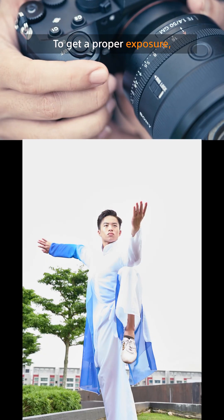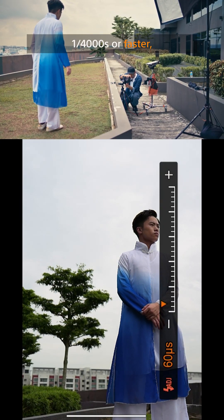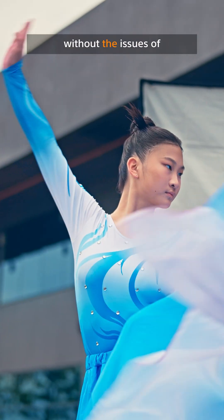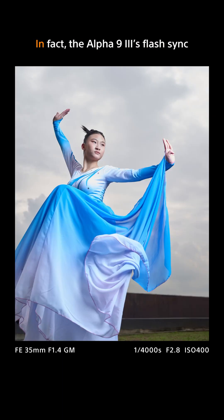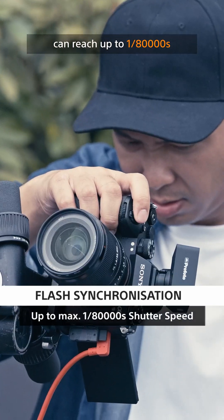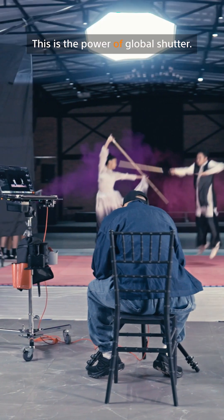To get the proper exposure, I'll dial the shutter speed to 1/4000 seconds or faster. And the flash works perfectly without the issues of high-speed sync. In fact, the Alpha 9 III's flash sync can reach up to 1/80,000 seconds, turning day into night. This is the power of global shutter.